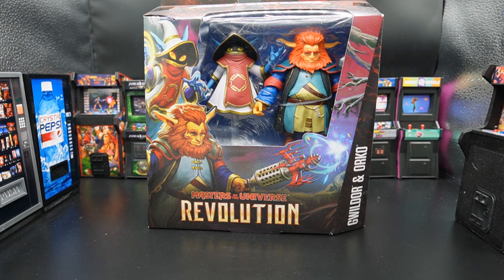So I said in the Skeletech review that the Masters of the Universe Revolution cartoon was one big commercial. I pre-ordered this way before the cartoon came out. The cartoon came out about two weeks ago based on this recording, which was the very beginning of February 2024. I pre-ordered this back in like October of 2023 because two things: I love White Mage Orko.